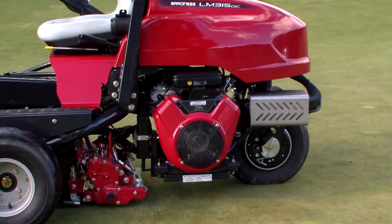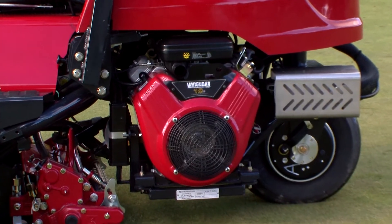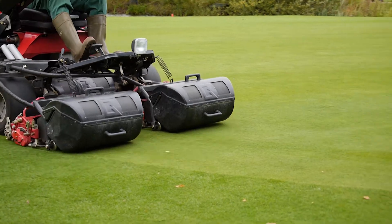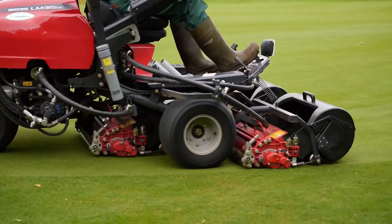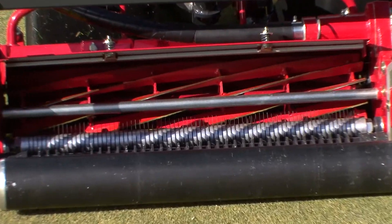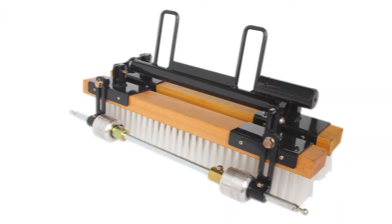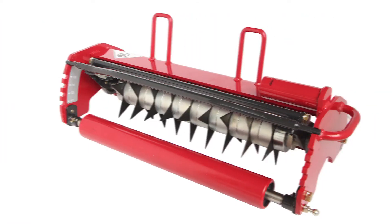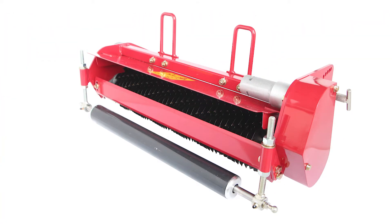Baroness offers a variety of options for the LM315. You can select a gas or diesel engine, two or three-wheel drive, and a nine or eleven blade cutting unit. In addition, you can choose from many optional units for maintaining your greens. We highly recommend that you ask for a demonstration from your nearest Baroness dealer.